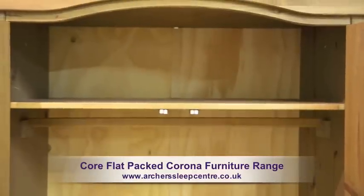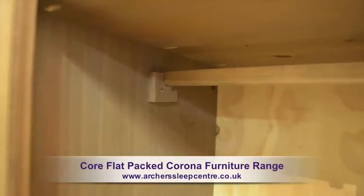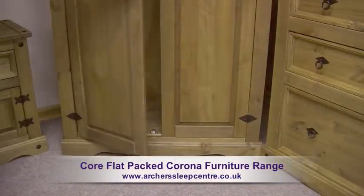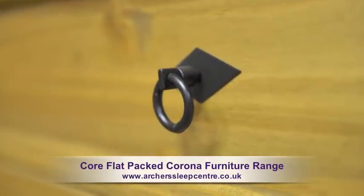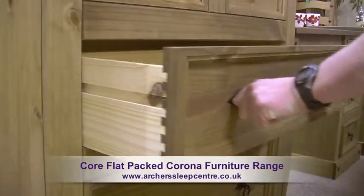There are three wardrobes available offering good space and constructed with quality fittings, which help real ease of movement with the doors. The drawers have circular metal drop handles and are dovetail jointed, providing added strength.